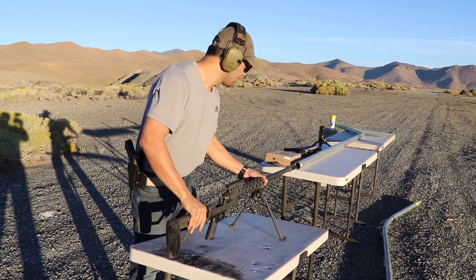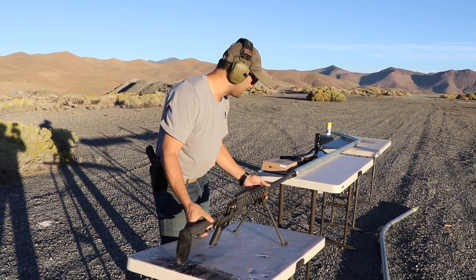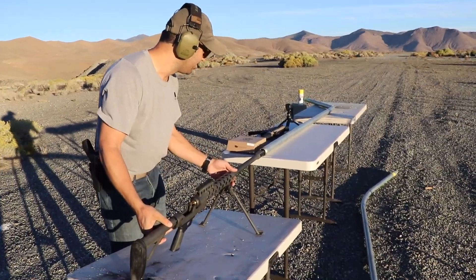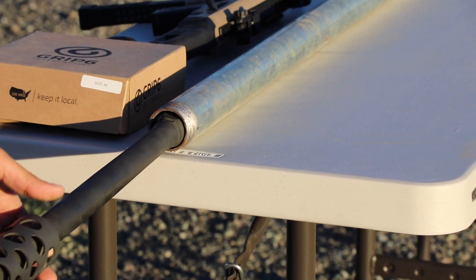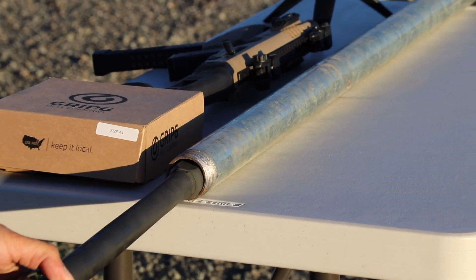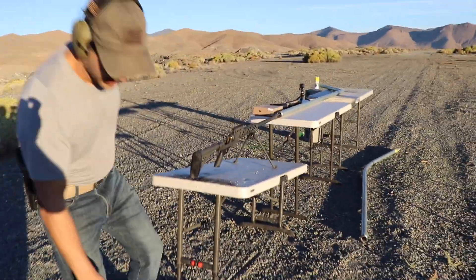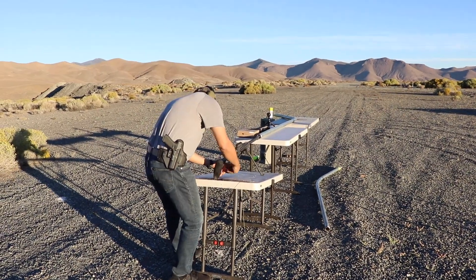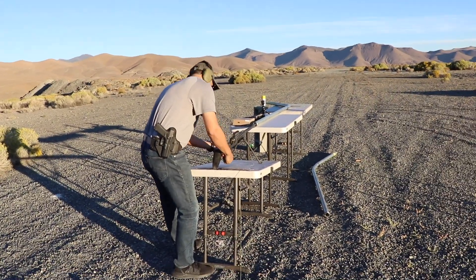I'm thinking I want to stick the barrel all the way inside the pipe - and it just so happens it fits right in there. It'll also be cool to see what all that gas from the muzzle brake does to the pipe. I'm not gonna be standing over here for this - I'm gonna go as far back as possible. We're gonna use a string. Safety first, safety number one, priority.